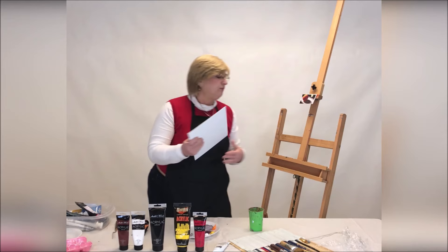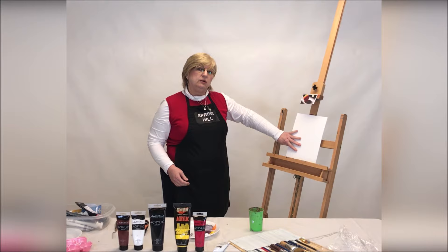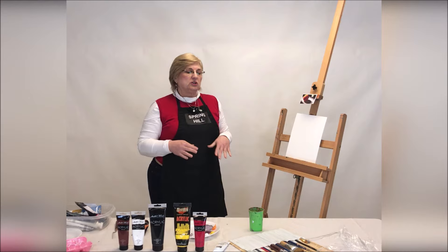I'm using an easel just so you can see better today, but if you want to just paint flat on the table, that's fine too. I usually go and buy just a dollar plastic tablecloth to put down just to make sure we don't mess anything up.